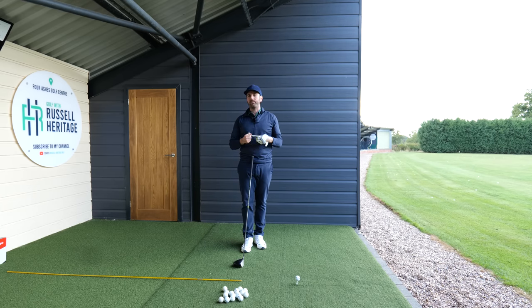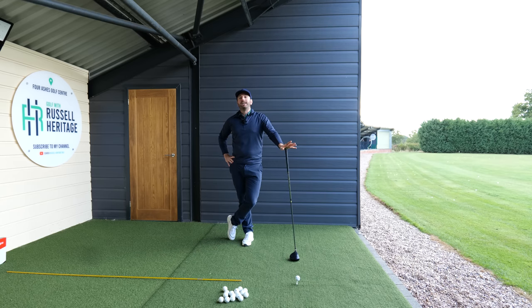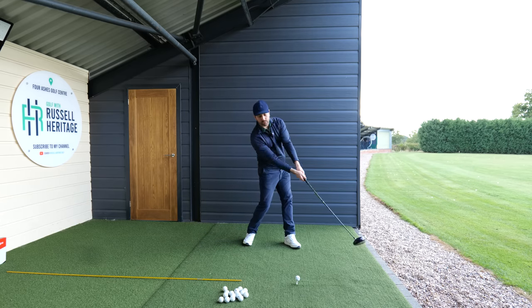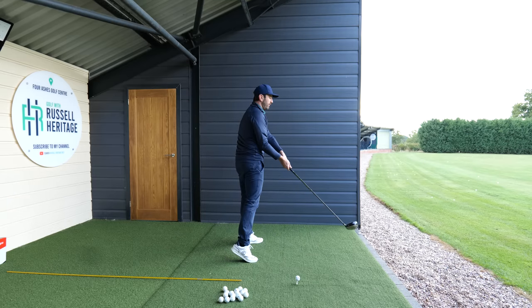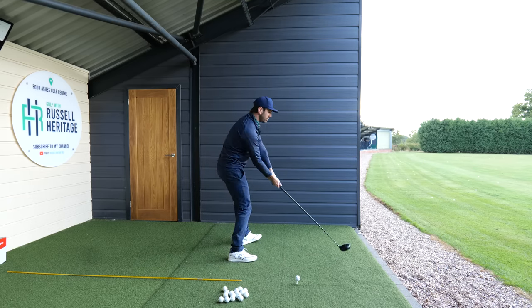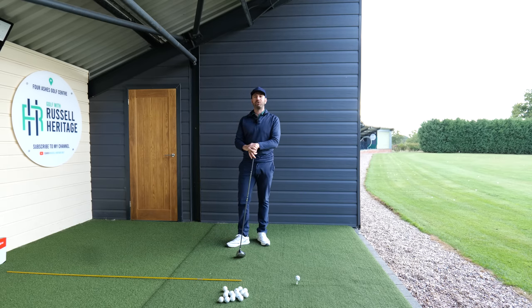It's definitely worth having a go - it's something you can take straight to the golf course to get rid of those high, spinny, slicey shots and produce something less spinny, lower, and more powerful. Simply understand the correct rolling action of closing the face while not encroaching the space and getting further away. As I'm demonstrating here, it creates a much shallower swing shape and it could make a big difference. See you guys again really soon - thank you.